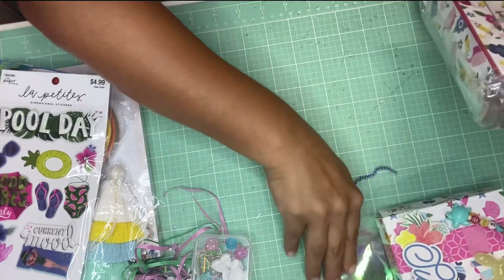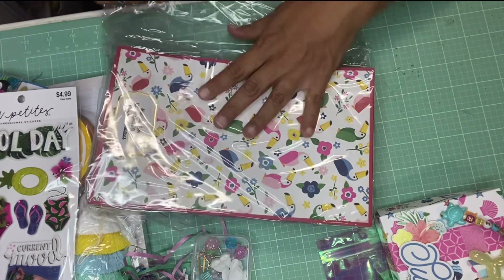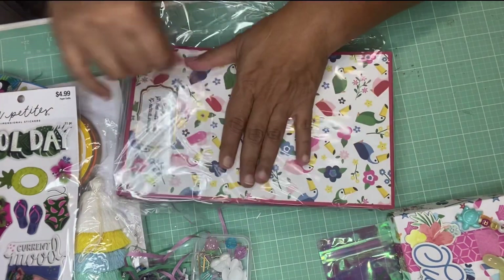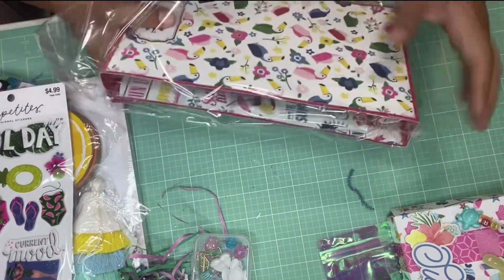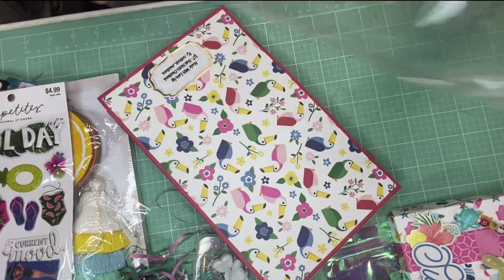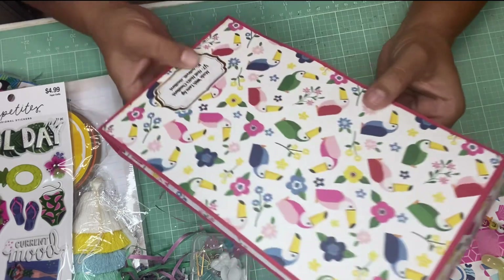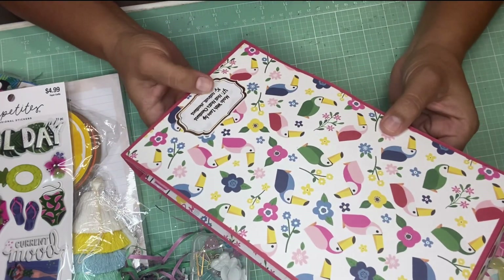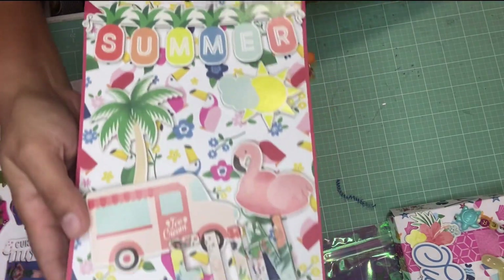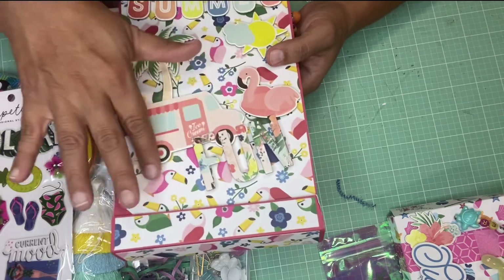Oh my gosh — one more thing! I'm going to have to send her something extra because I feel bad, even though I did send a few extra things. I feel like she outdid herself with these homemade, handmade projects. Made with love by Nati — Nati's Creations.